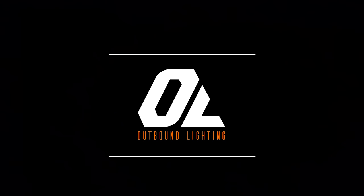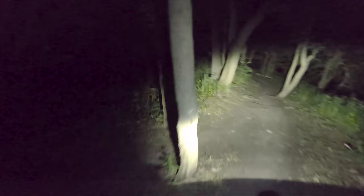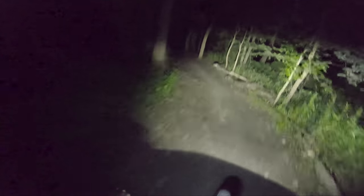Oh boy, I should have downshifted. So here we are out in the woods — we'll go for a quick little run. This is just the trail light only; I should have fully charged the battery.